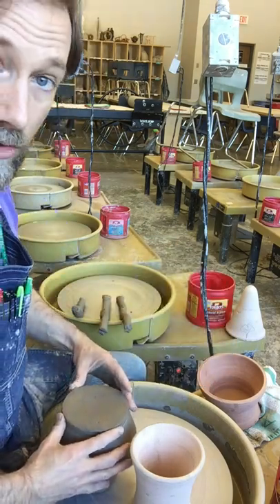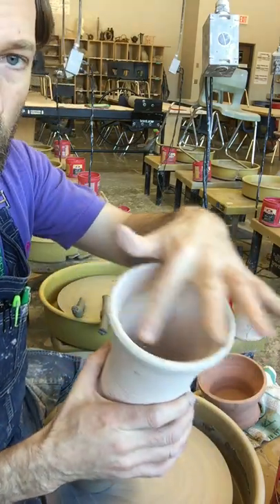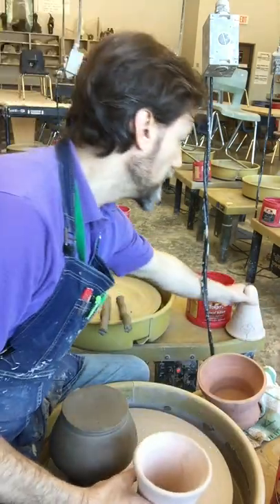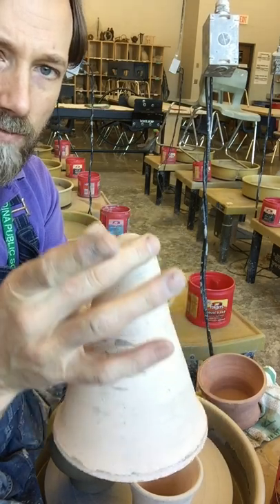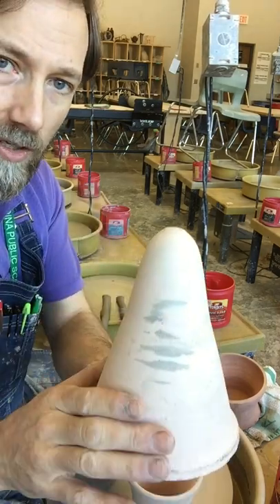So what we're going to do is trim with a chuck. An open form like this with a wider mouth at the top that kind of flares out is called a chuck. One that has a closed top for a wider-necked form that you want to put on is called a chum.